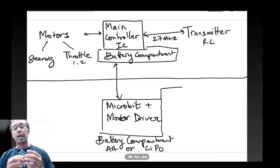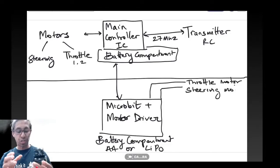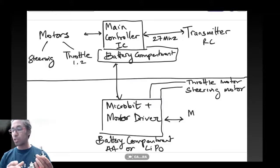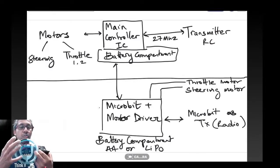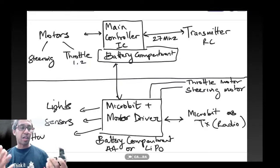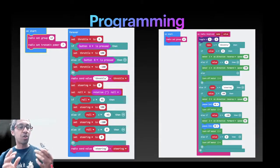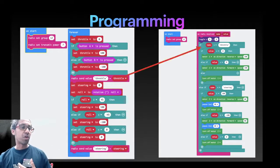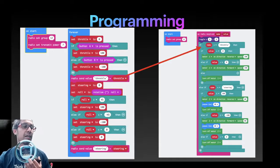We're using the same battery compartment — you could repurpose it using a LiPo as well if you wanted to — but we're keeping the same motor and steering system. What you're trying to do is use another microbit as the steering controller: you can 3D print one of these little mounts, use the onboard gyro to steer, and talk to the other microbit using the radio feature. You can also connect things like lights and sensors. The programming has separate code for the transmitter and the receiver — a variable throttle that sends a value when you press a button to go forward or back, and the same thing for steering, which does the same on the receiver end.